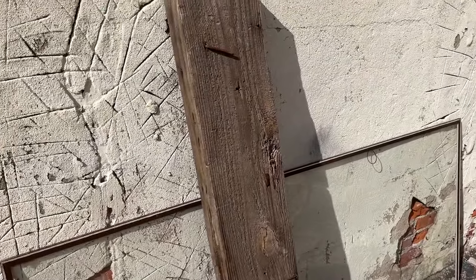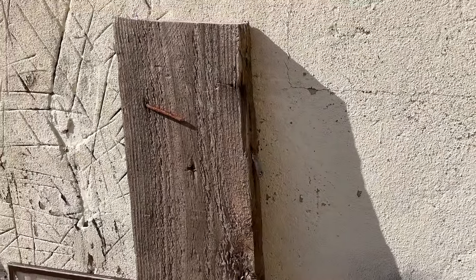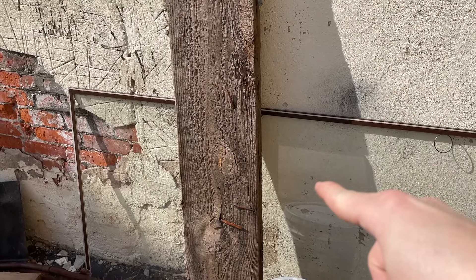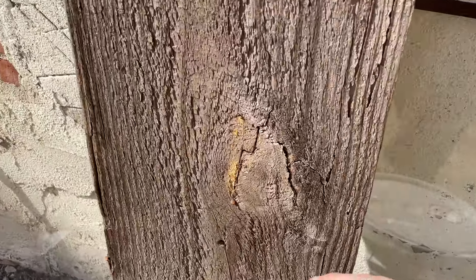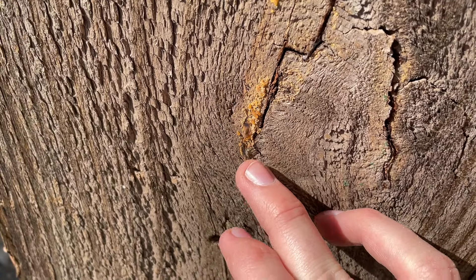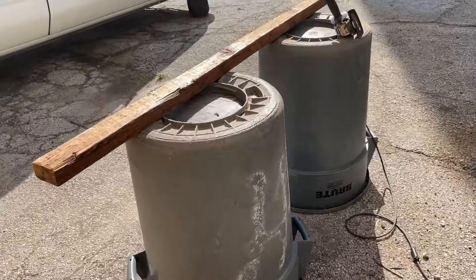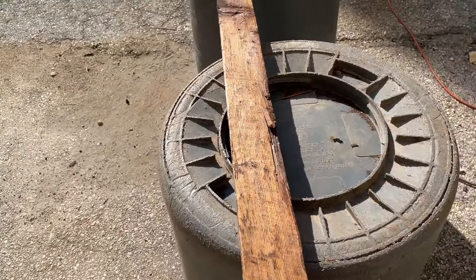I've been using some of this wood that I got from the dumpster. This stuff is 1930s lumber — it's interesting, you can still see some of the sap coming out, it's still hot. And this one I believe was 1920s.